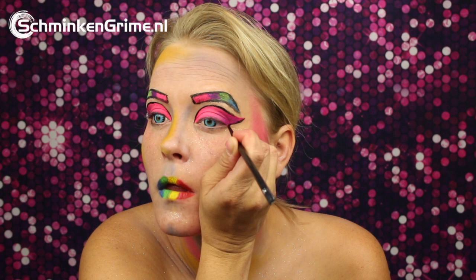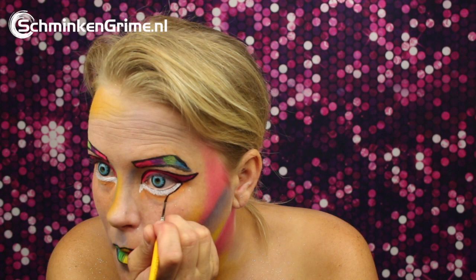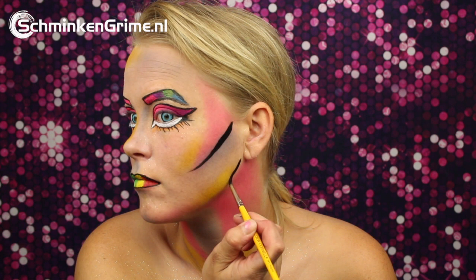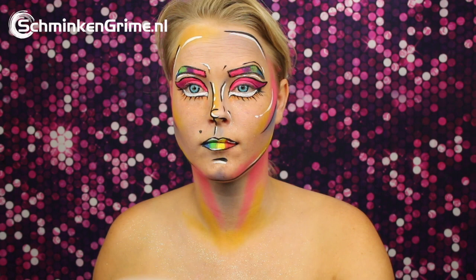A bit of white under the eyes. Some fake eyelashes. And to make this into pop art, we are getting those black lines on the skin — so under the cheekbone, under the jaw, on the nose, the forehead as well. And once the black is on there, just put a nice white line under it to make it pop from the skin.